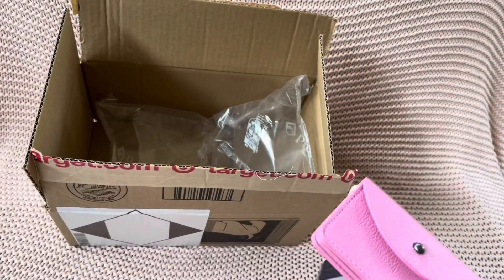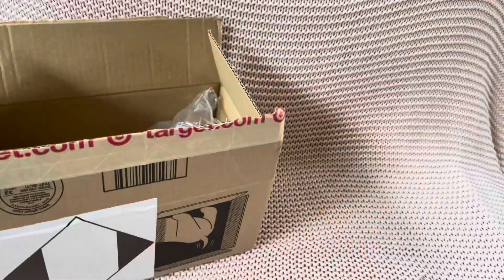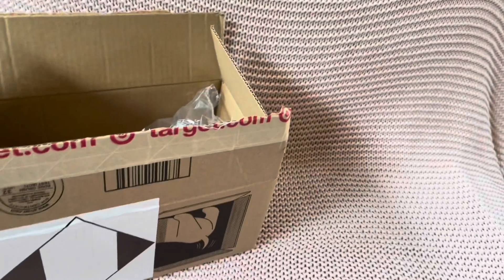So I guess this is all I got from this haul — I thought I had more, apparently I don't. Let me just show you the packaging and how much it can fit in there.